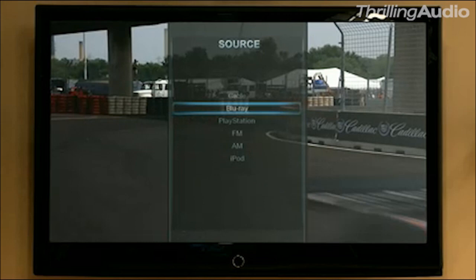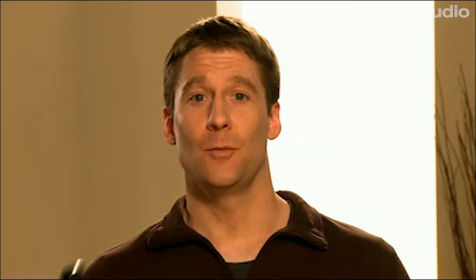Now you can go ahead and connect anything else — a cable box, a gaming system, whatever you want — and it will be added to this list with a name that makes sense.